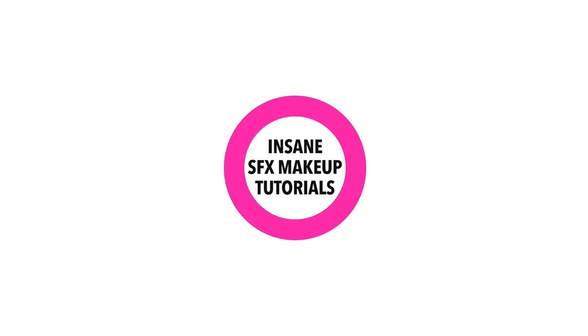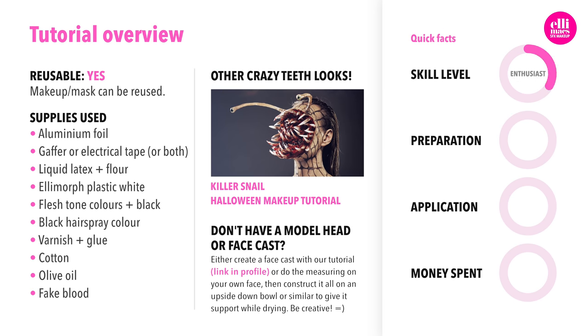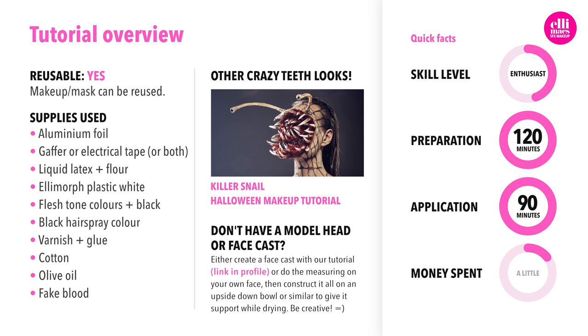Let's head into Dead Space. This tutorial requires intermediate skills, takes about two hours to prep and about one to one and a half hours to apply depending on how fast you want to work. The look itself is fairly cheap to create since you probably have most of the stuff in your house already. But you will need to get liquid latex, some colors, fake blood, and some Elemorph plastic.